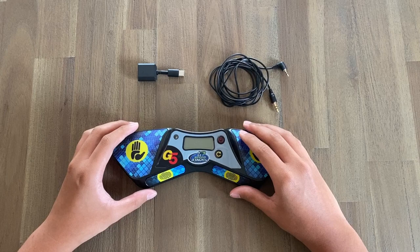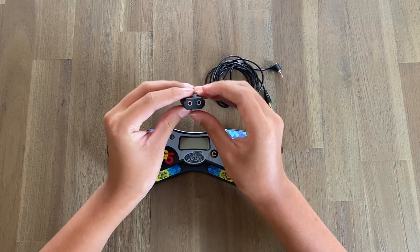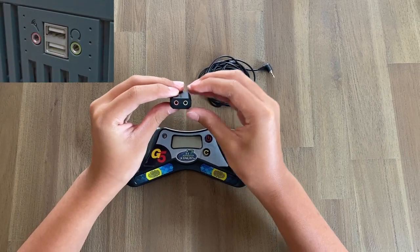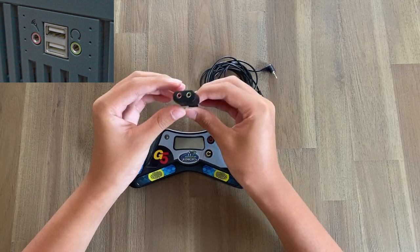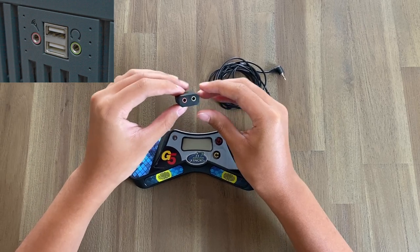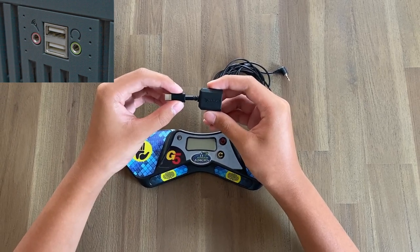Depending on your computer, there are two cases you can run into. The first is that your computer is probably a PC and it already has a built-in microphone port. Microphone ports are usually pinkish or reddish, and it should look something like this, except it would be connected to your entire computer and not just one of these little adapters. In that case, you're not going to need one of these adapters. However, if you don't have this port, you're going to need to go ahead and purchase this adapter, which you can get for about $10 on Amazon.